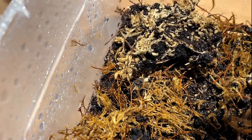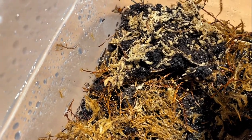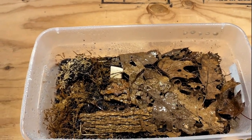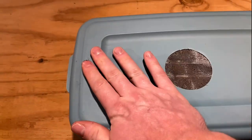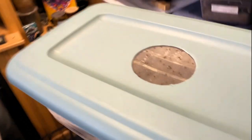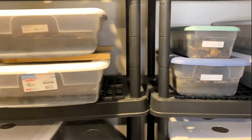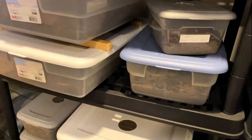The isopods really enjoy the moisture-retentive side. They breed really quickly, so if you're going to get these guys make sure you have multiple containers set up. This is probably one of my most prolific species — I've got six containers of them. We'll take a look at another container and I'll show you how prolific they really are.